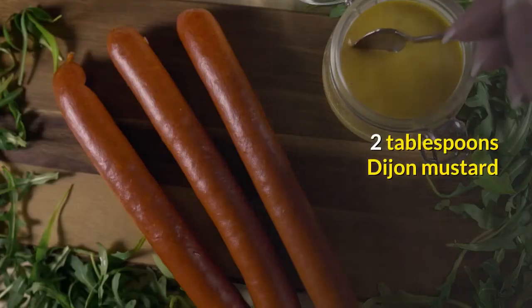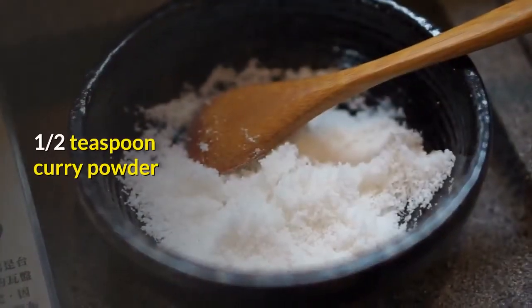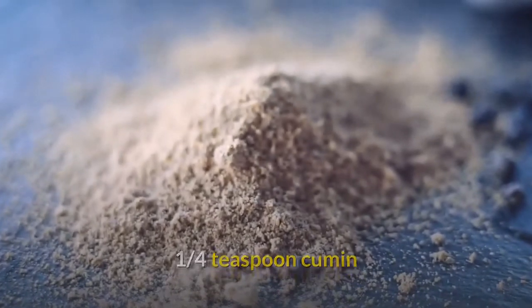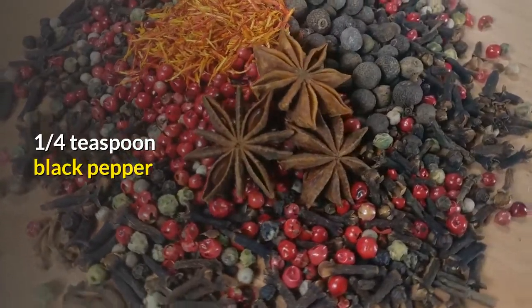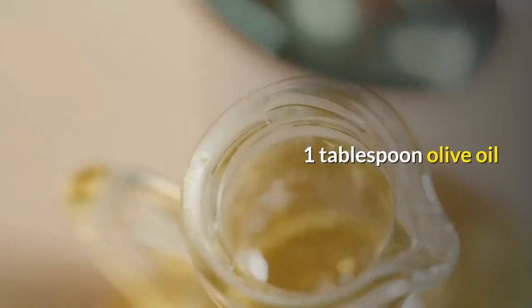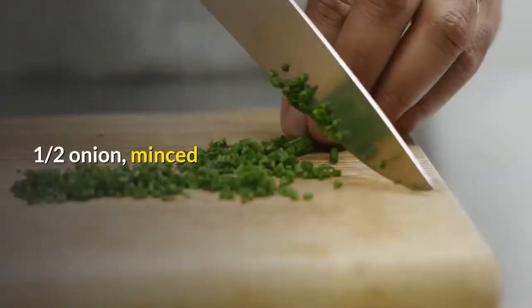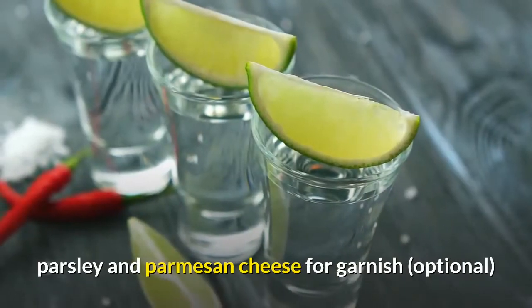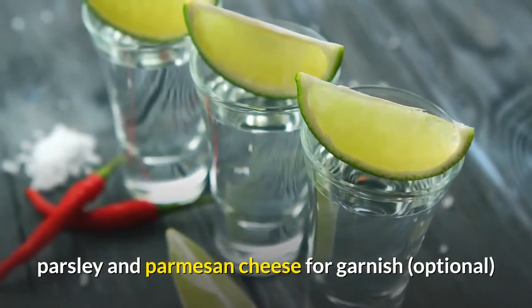2 tablespoons Dijon mustard. One-half teaspoon curry powder. One-quarter teaspoon cumin. One-quarter teaspoon black pepper. 1 teaspoon lemon juice. One-half teaspoon chicken bouillon powder or 1 cube. 1 tablespoon olive oil. One-half onion, minced. 4 garlic cloves, minced. Parsley and parmesan cheese for garnish, optional.